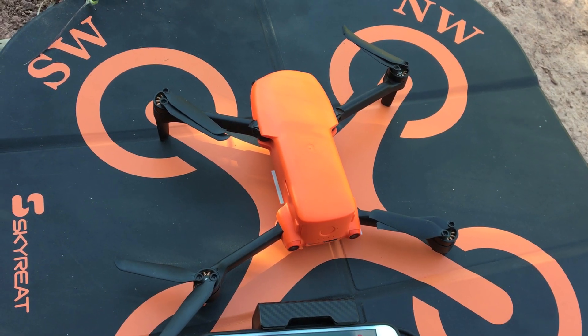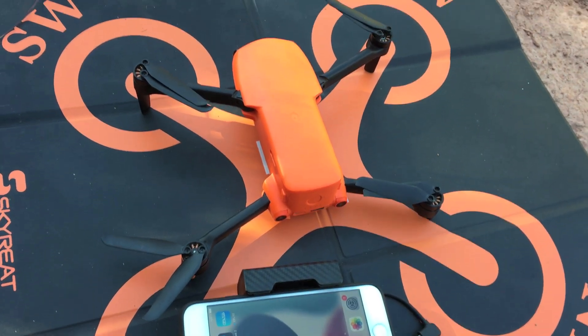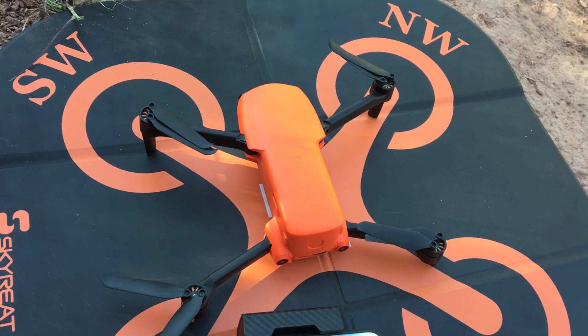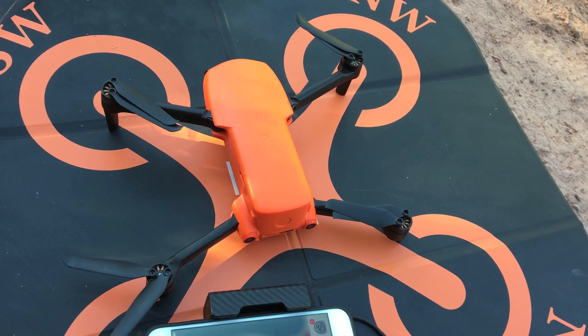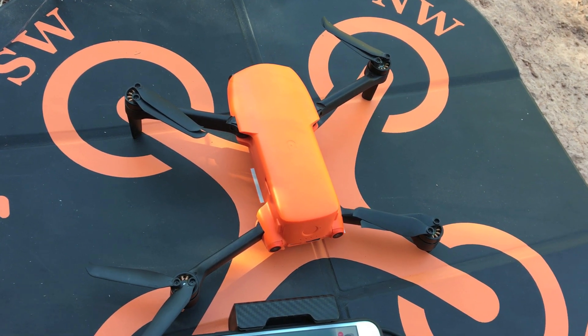Welcome back to the channel guys. So in today's video, I'm going to be showing you guys how to activate the dynamic track feature on the Alltail Evo Nano Plus. I was recently told by someone on YouTube how to do this, so I'm going to go ahead and show you guys exactly how to do that so that you guys can activate it and test it out for yourselves.